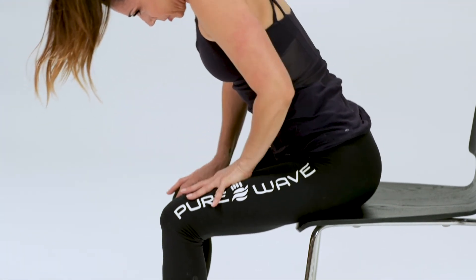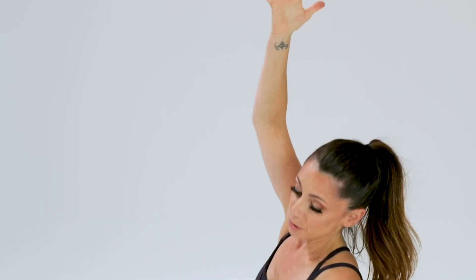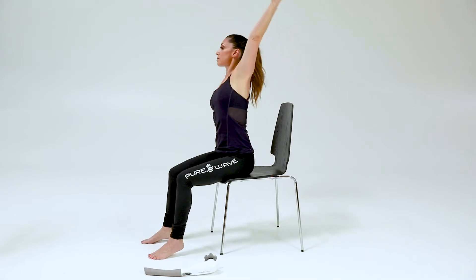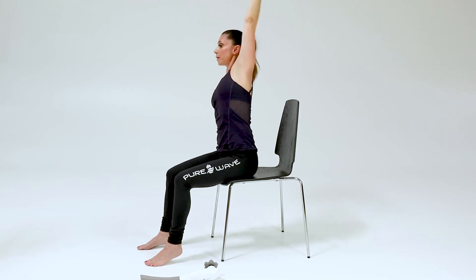Walking all the way up to center and now moving into a lateral stretch. Reach the right arm tall, inhale, push into your left hand, and take a side stretch. Then do that to the other side. Bring it back to center.